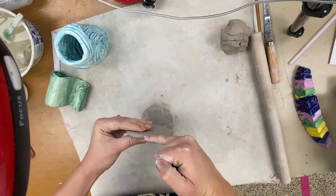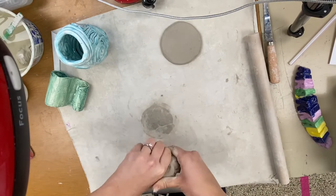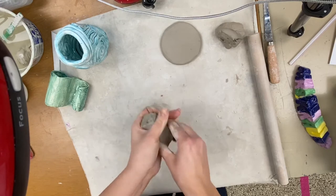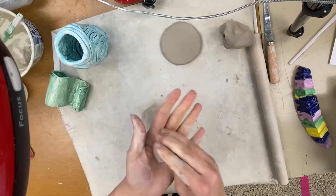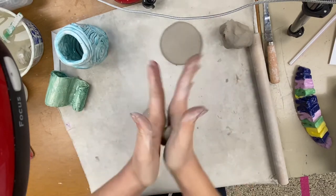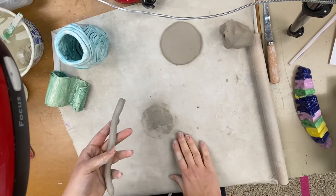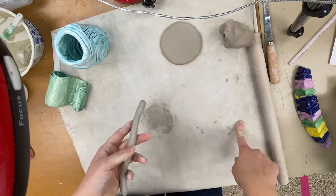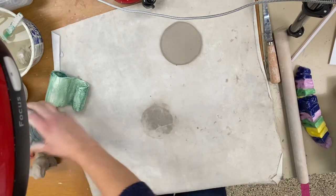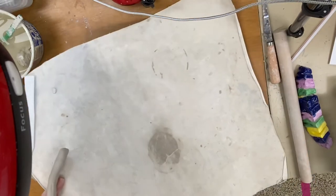The goal is to get a nice flat base about the thickness of your pinky — not much smaller than that. Now if you want to use a coil to make your base, take a piece of clay — probably even smaller than you think, because a little goes a long way for a coil. Get it nice and moist and roll it between your palms. Coils are tricky on these canvas surfaces because they're really dusty from other classes, so fold your canvas in half before rolling.